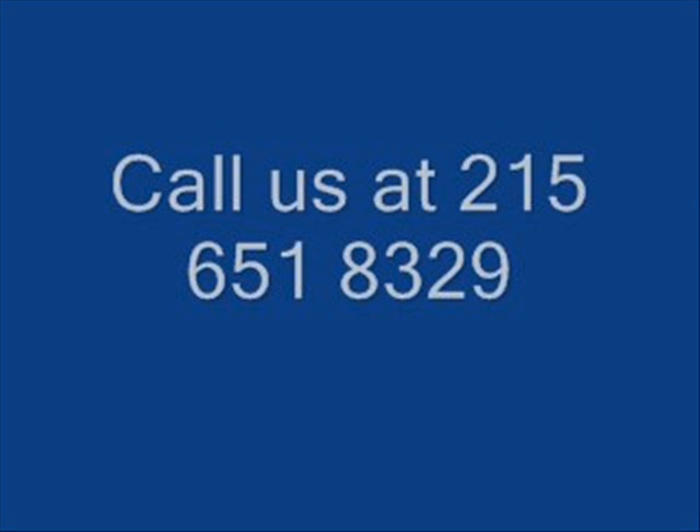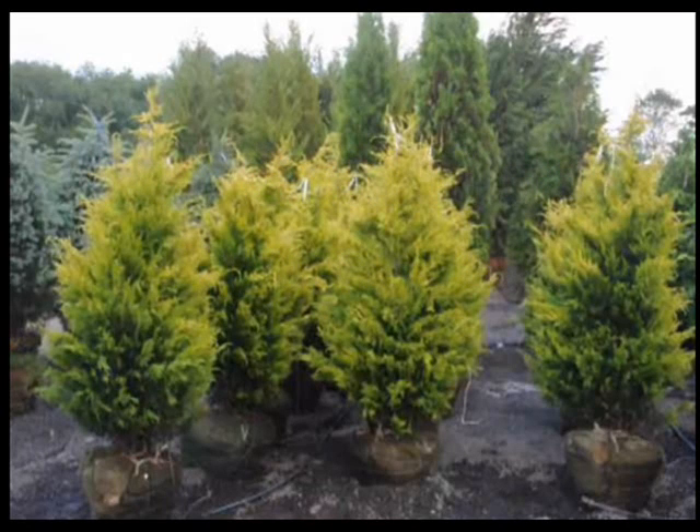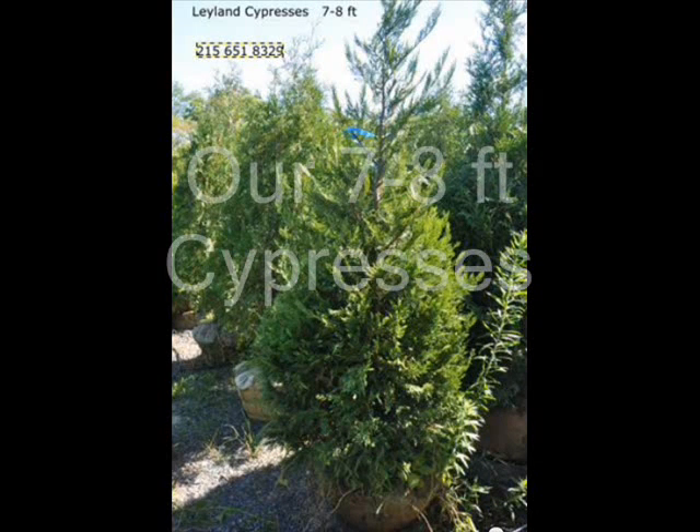This is Bill and Mike Hurst. Today we're going to discuss shipping trees and shrubs from our Fountainville, PA nursery to other locations long distances. We have a number of different ways we ship trees and shrubs — it depends on the type of tree and shrub you're ordering and how many you order.